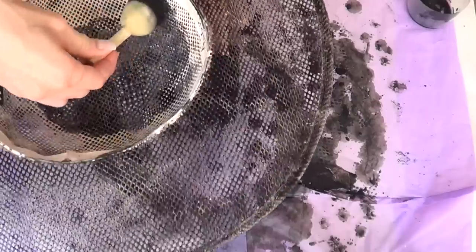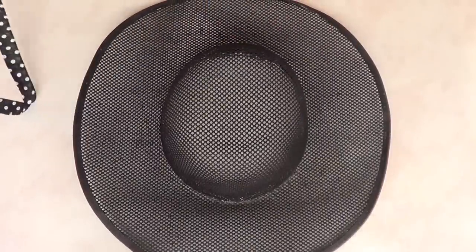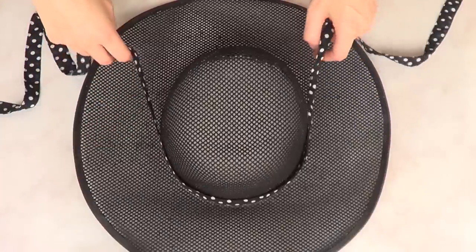I worked my way on where the head is supposed to be and gave the whole thing two coats of paint on each side, so I'd have a more pigmented black. And that's pretty much it for the paint.